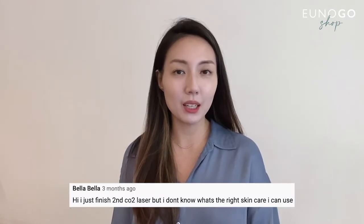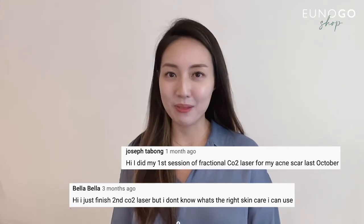One of the most common requests we got is: can we do a video for CO2 laser aftercare? CO2 laser is one of the most commonly done laser treatments in Korea. It's an ablative laser that actually removes the outer layers of our skin, and it is used for various purposes — most commonly for mole removal, face warts, spots, and pigmentation treatments.